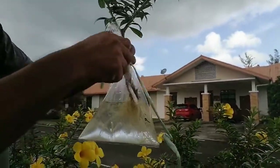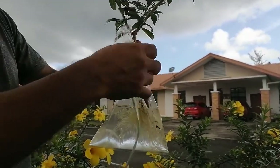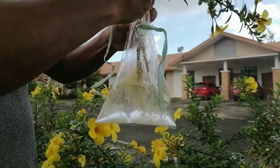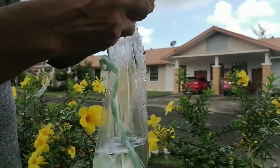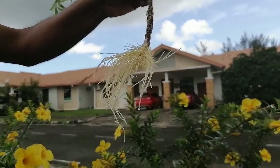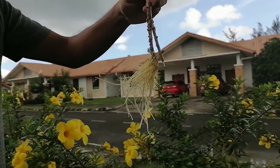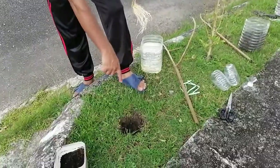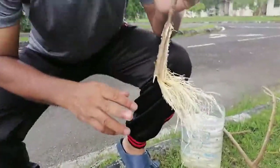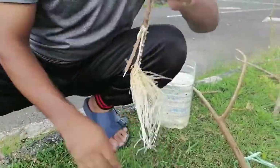Before transplanting, you have to open the poly bag. I can show you the rooting inside. Before that, prepare your growing media — why wait? You can transplant immediately. I have already prepared that. You can see just water inside and one poly bag only. You have to very carefully remove it. You can see a huge number of roots has been developed from here.